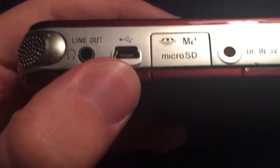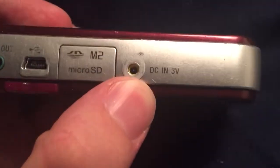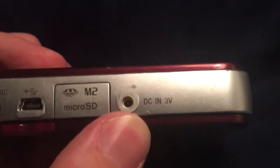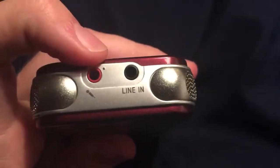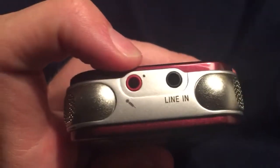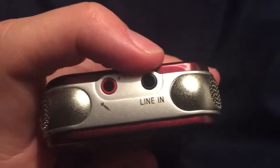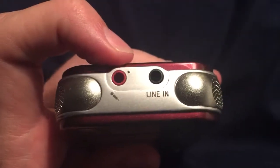Then we have the USB jack that I use to connect it to my computer, and here is a power jack if you wanted to use outlet power rather than batteries. On top we have a mic in and a line in setting. I use the mic in setting because I find that when I use the line in, the signal is just not quite strong enough — mic in amplifies it a bit more.